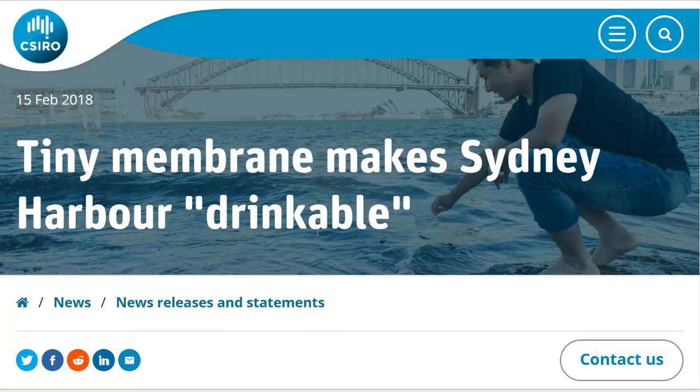Hello, Carl here with Sustainability Theory News. We're over at the website for Cicero. They're a group of researchers out of Australia, and they've created a little membrane that can turn dirty water into drinkable water.